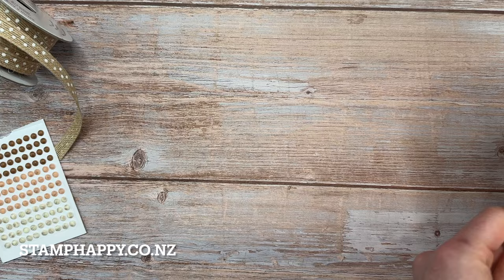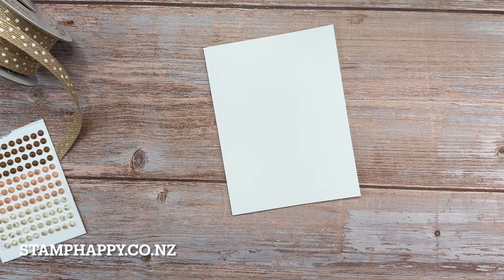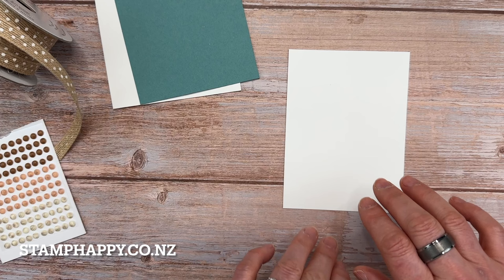So we'll start with a card base of thick basic white. My basic white is five and a half inches by eight and a quarter — yours might be eight and a half, so it will just be a tiny fraction larger than mine. And then I'm going to have a mat of Lost Lagoon and then another layer of basic white, so I'm just going to set those aside for now and work on this top layer.